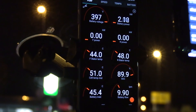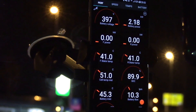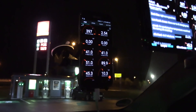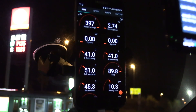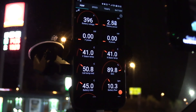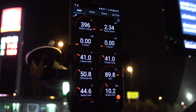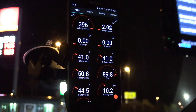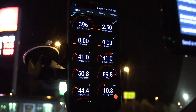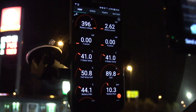We finished charging — went to 90%. I put the car in drive, though it's not going to drive anywhere. The battery is at 51 degrees Celsius. Battery inlet is at 45 degrees. Wow — now the battery inlet is dropping like a rock. The car figures out that charging is finished, so we don't need that hot battery anymore.